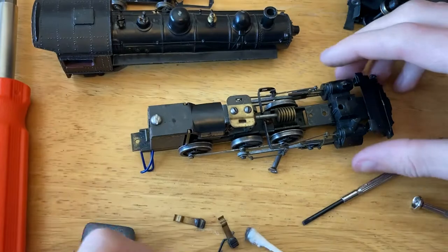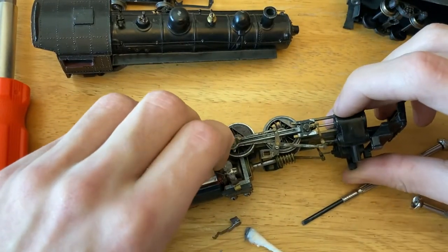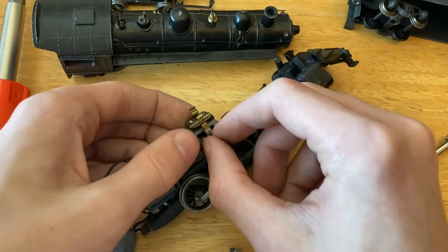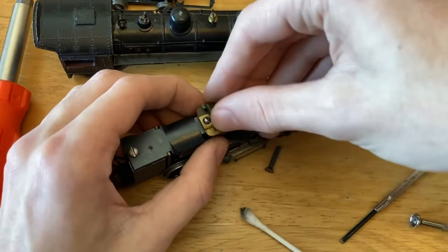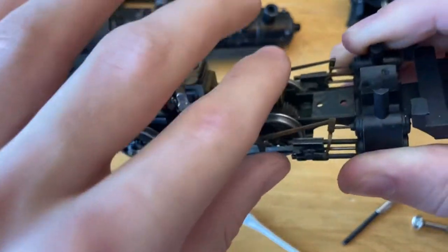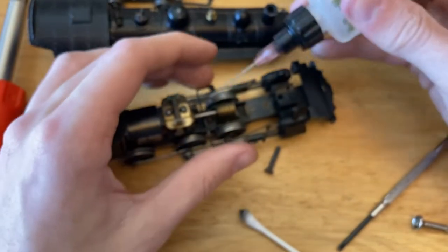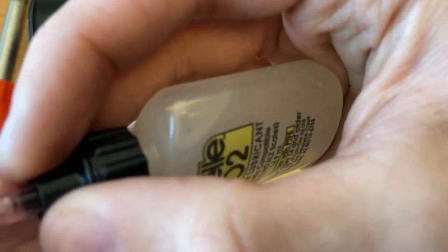Let's try to put the brushes back in. That took surprisingly less time than I thought it would. I do need to get some thicker lubricants, but I'm just going to use LaBelle 102 — just put a dab of that in there. I know it's not the strongest and not the best probably for the gears, but putting something in is better than nothing.